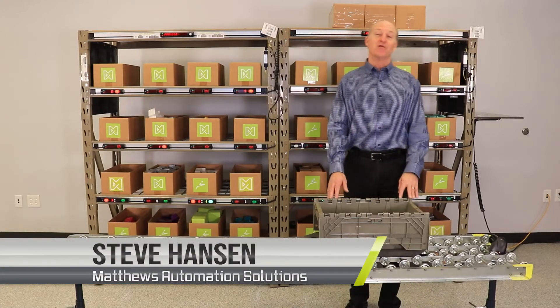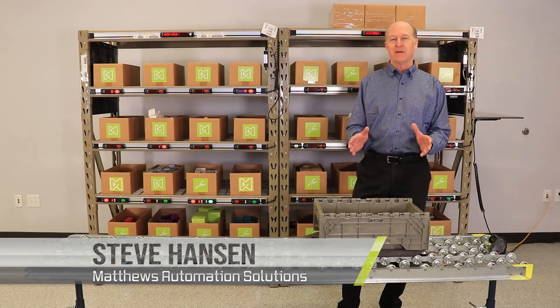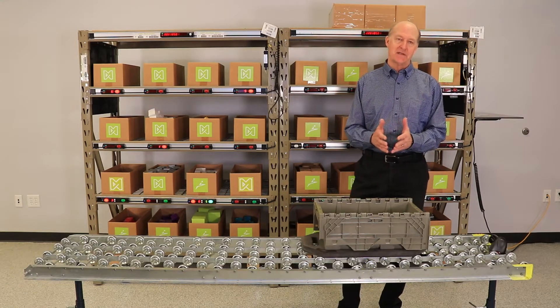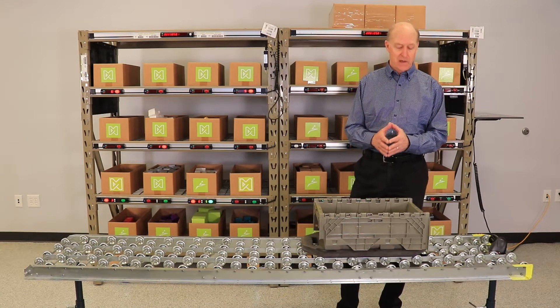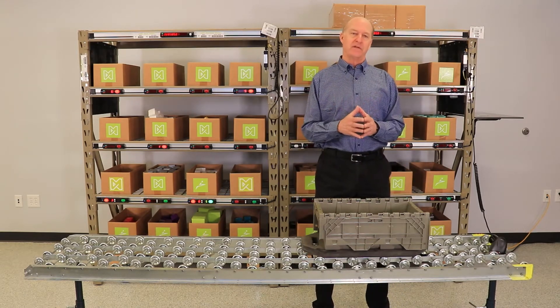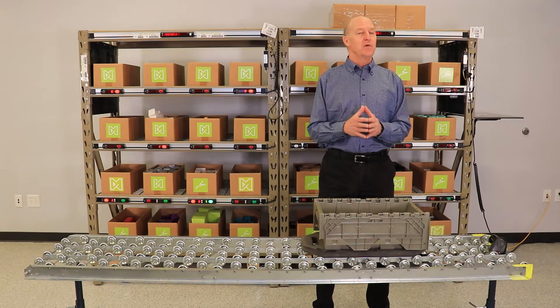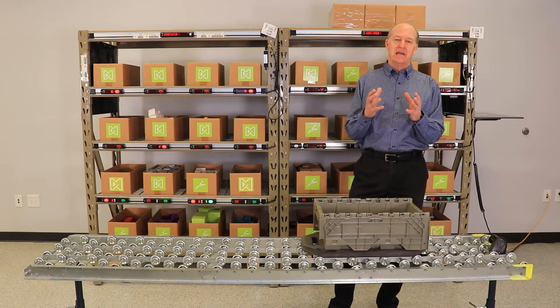Hi, I'm Steve Hansen. Welcome to our virtual Pic2Lite demonstration. Today we'll take a look at the Pic2Lite process and review some of the latest developments in Pic2Lite hardware and software. In the right application, Pic2Lite adds a high level of productivity and accuracy to any fulfillment or assembly process, and it does this by removing the reading activity of picking an order.